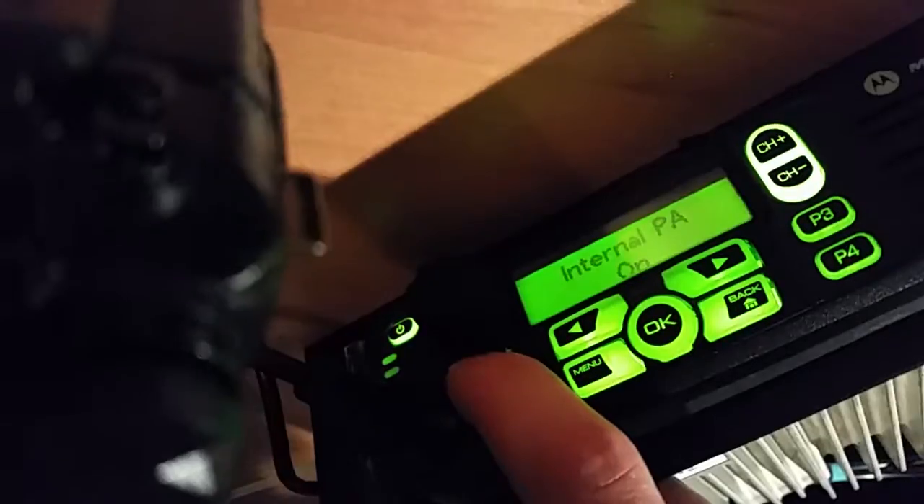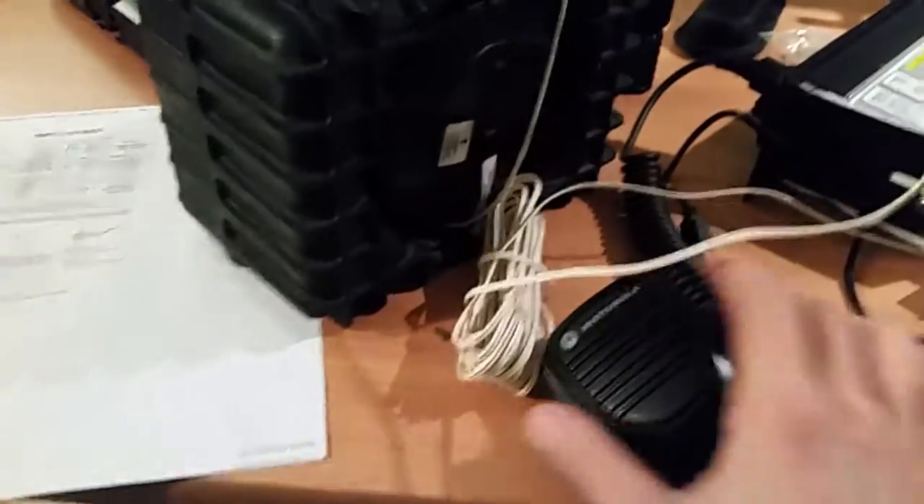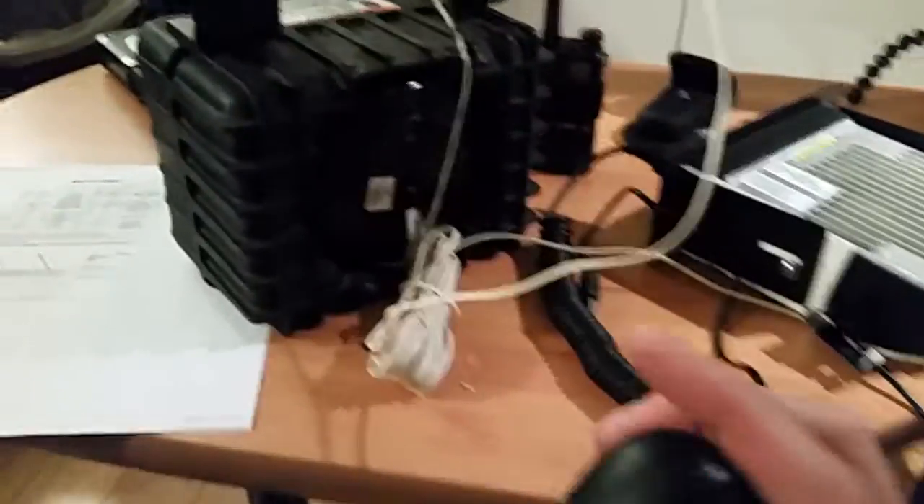Short press — PA is on. Now this is not amplified, so it's not going to bring down the drywall.